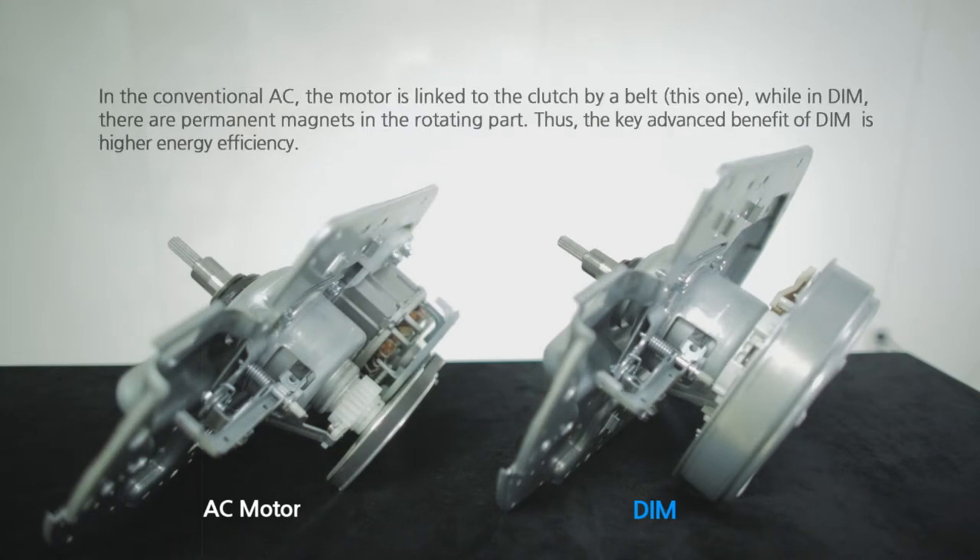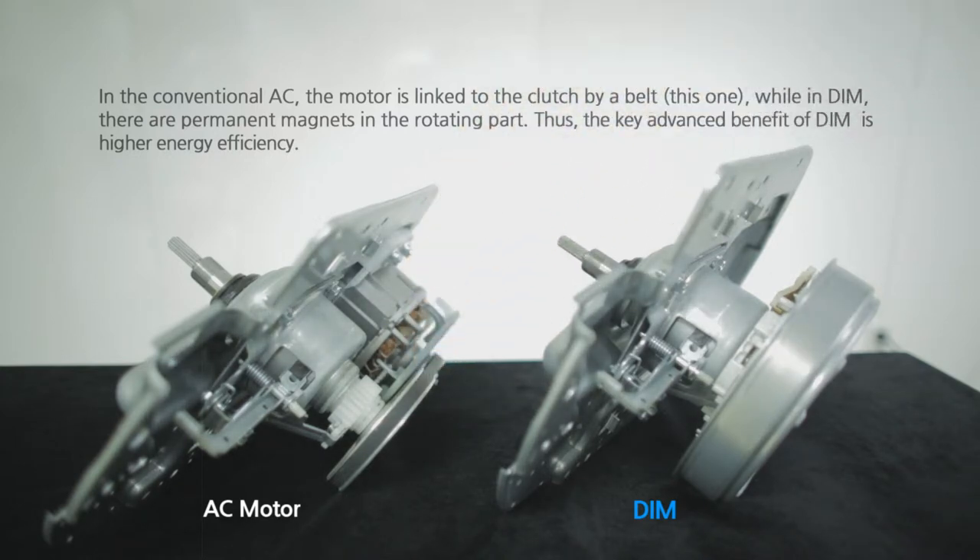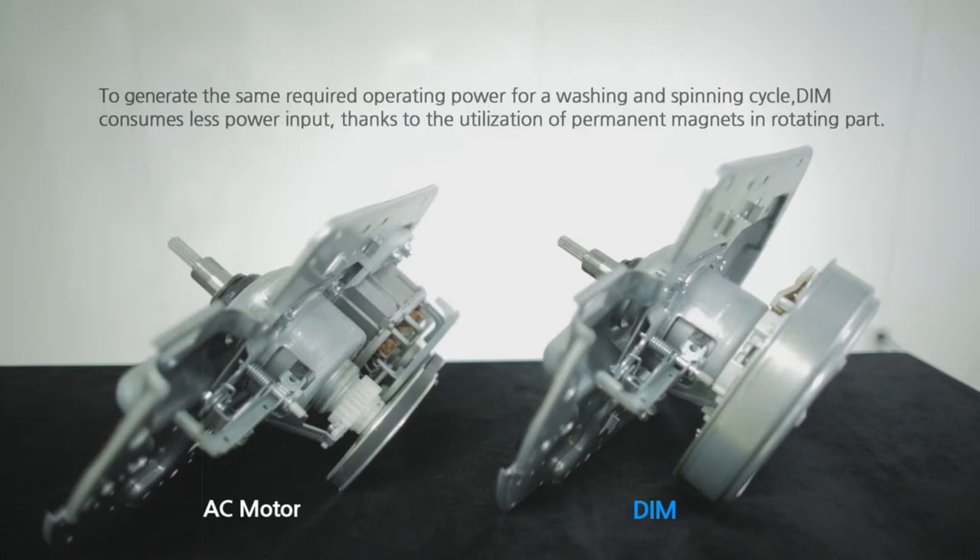In the conventional AC motor, the motor is linked with the clutch by a belt — this one. While in the digital inverter motor, there are permanent magnets in the rotating part. The key advanced benefit of the digital inverter motor is higher energy efficiency. To generate the same required operating power for washing and spinning cycles, the digital inverter motor consumes less power input, thanks to the utilization of permanent magnets in rotating parts.